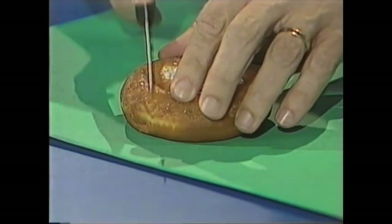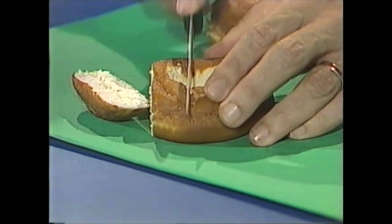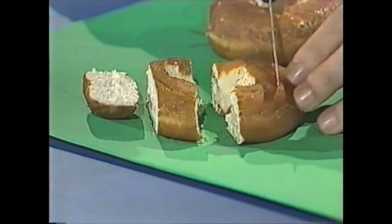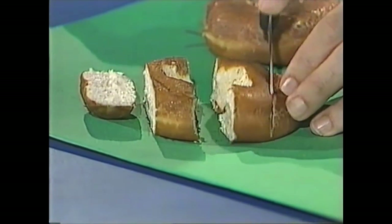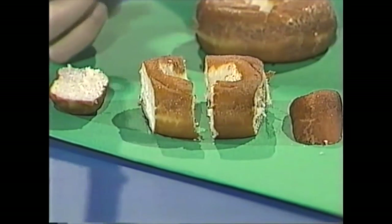Let's try this one. There's one cut and we have one piece. There's cut number two and we have another piece. If I make cut number three here, it means with three cuts we have produced one, two, three, four pieces. Can you do better than that?